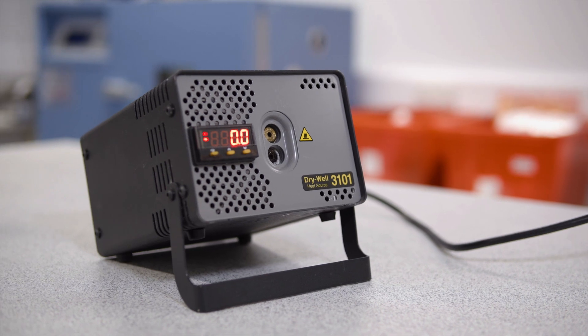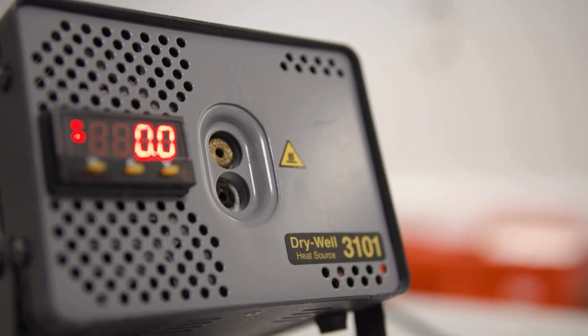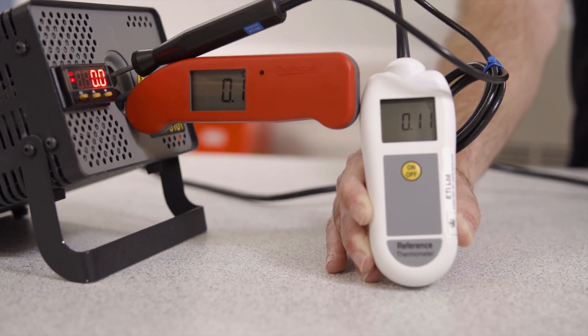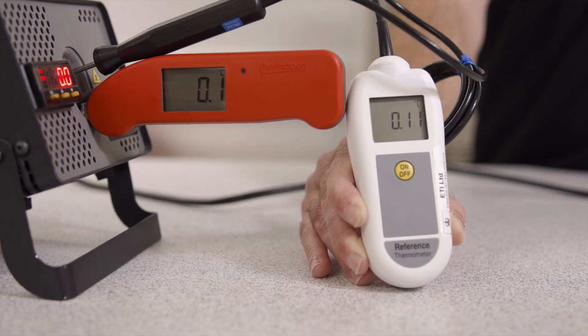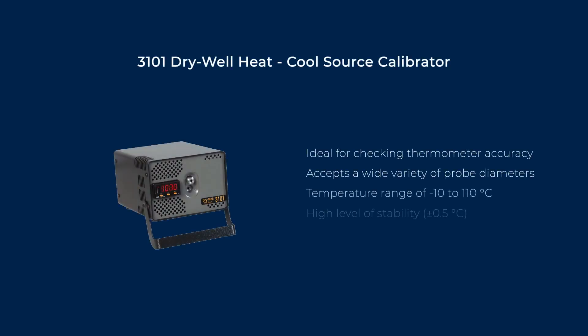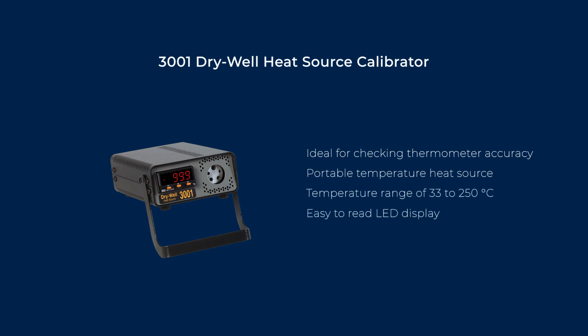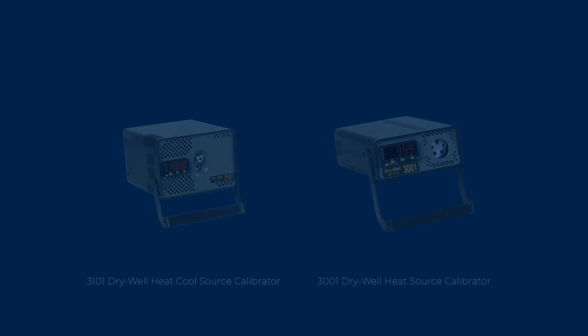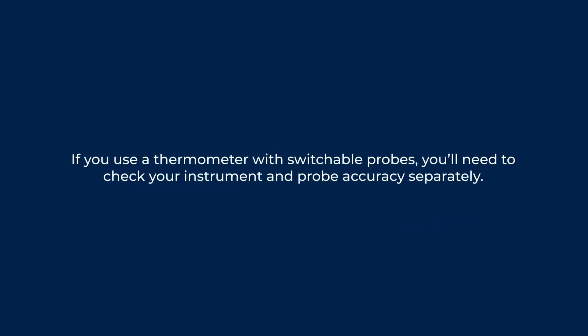Dry block calibrators, also known as dry wells, create a stable temperature source for testing thermometer probes. These portable devices are a more accurate and reliable alternative to ice baths, allowing you to check large quantities of probes quickly and at desired checkpoints. At ETI, we stock a cool source calibrator with a temperature range of minus 10 to 110 degrees C, and a heat source calibrator with a range of 33 up to 250 degrees C. Both accept a wide variety of thermometers and are available with different sized holes for varying probe diameters. If you use a thermometer with switchable probes, you'll need to check your instrument and probe accuracy separately.